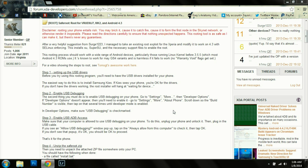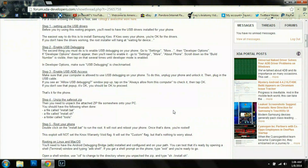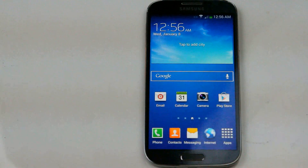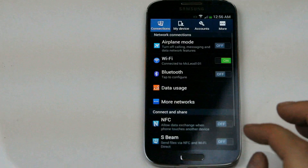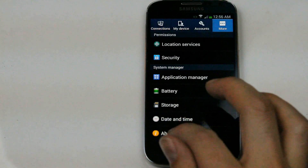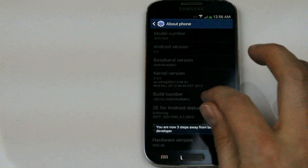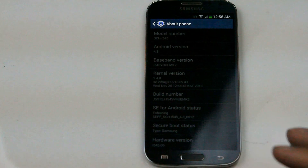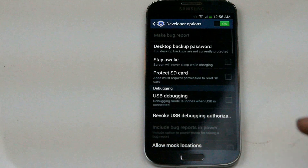Step two is to enable USB debugging on your phone. We're going to go into our menu options, click on More and then About Phone. We're going to scroll down to the build number and tap it repeatedly until it enables developer options. Now we're going to go back into developer options and make sure that USB debugging is checked.